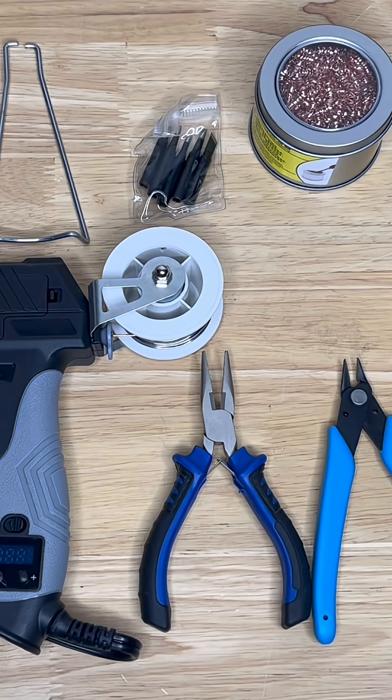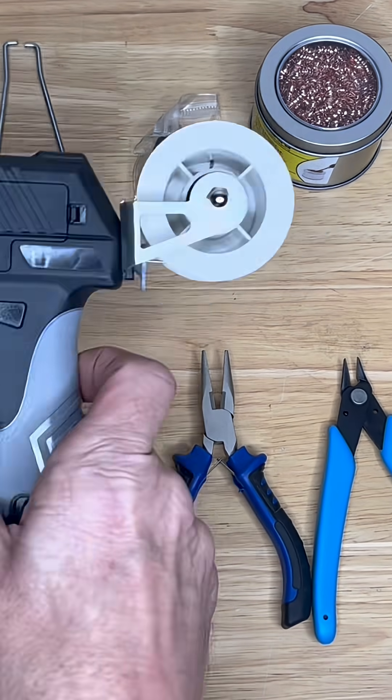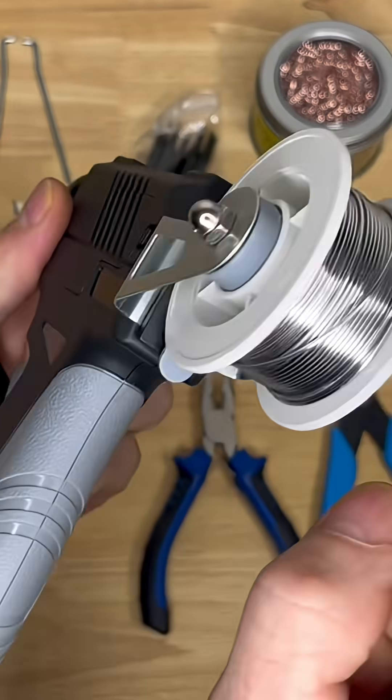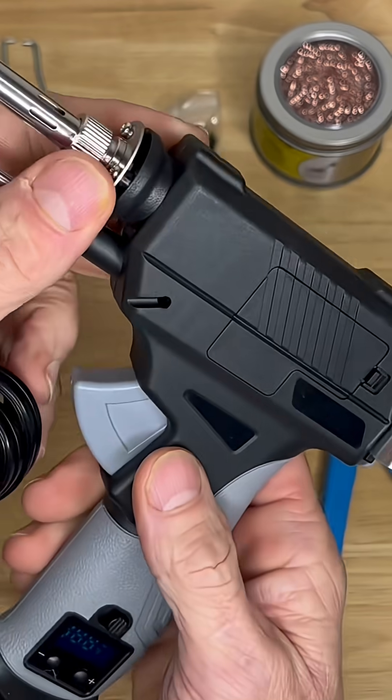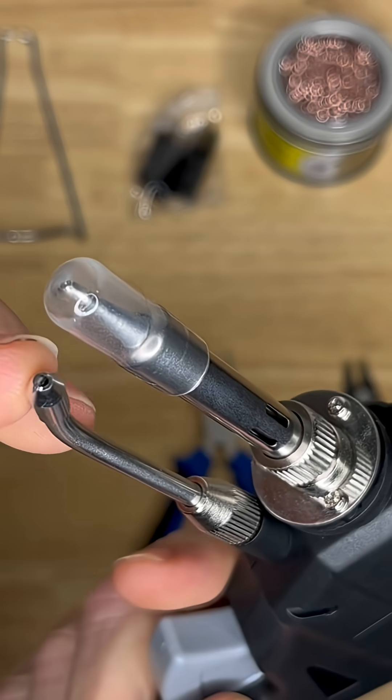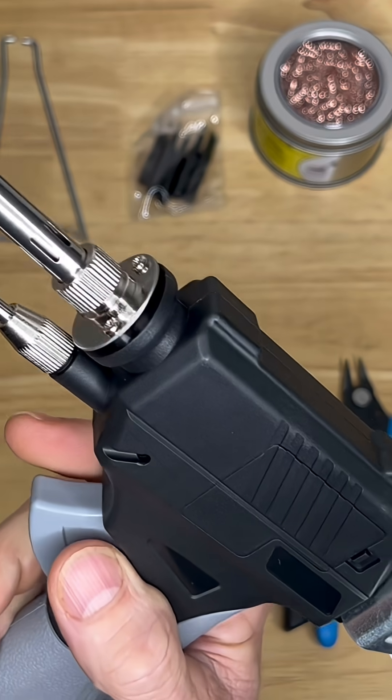Hey, good day everyone. I've got this soldering iron kit here. Here's a look at the gun itself — it plugs right into the wall. It's got the spool right back there and it's an automatic feed when you pull the trigger. It comes out of that tube right there — that's the heating tip.